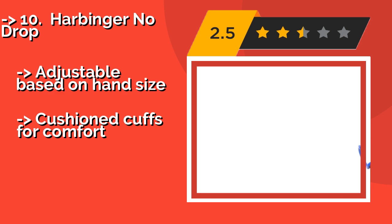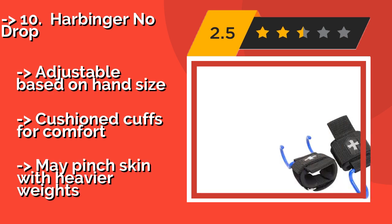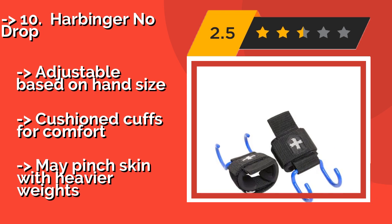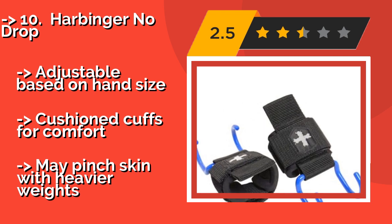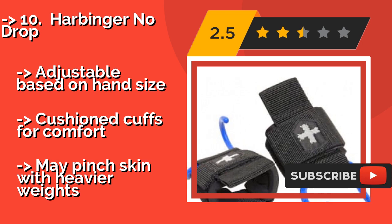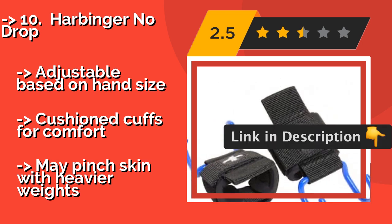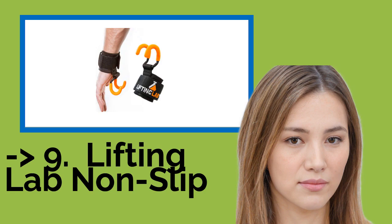The list starts with the Harbinger No Drop, approximately $23. They feature a non-slip coating and are extra-wide to fit almost any bar size. They're made of heavy-duty material, but may not be suitable for powerlifters as they will not support as much weight as other models. Adjustable based on hand size, with cushion cuffs for comfort, but may pinch skin with heavier weights.